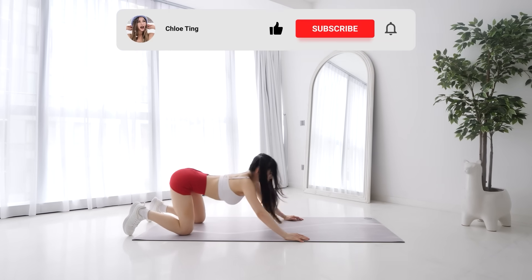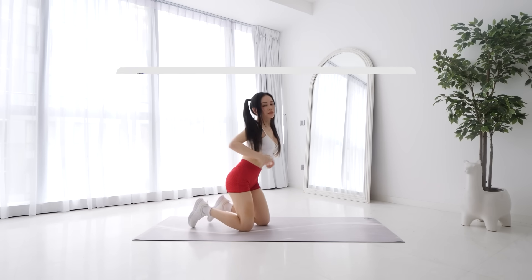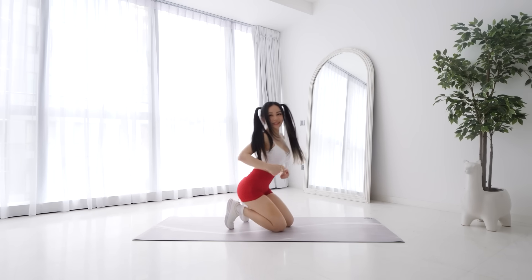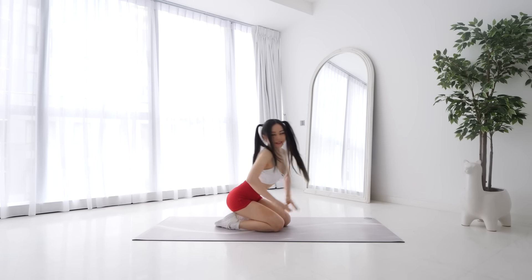And that's the workout guys! Good job on completing this workout. Make sure you smash that like button for me, drop me a comment, and share this workout with your friends. Good luck for the rest of the program schedule and I'll see you guys soon. Bye!